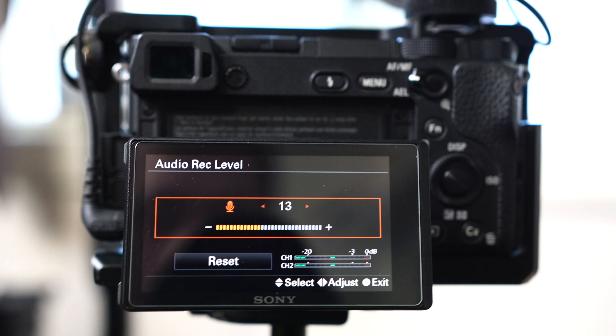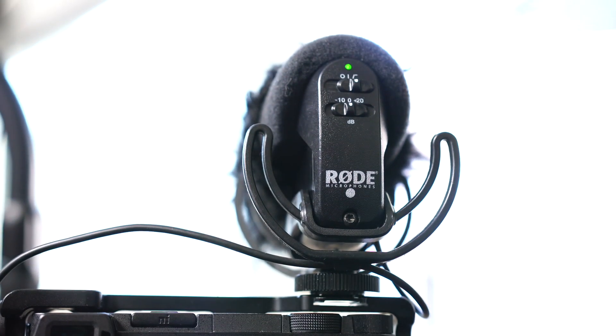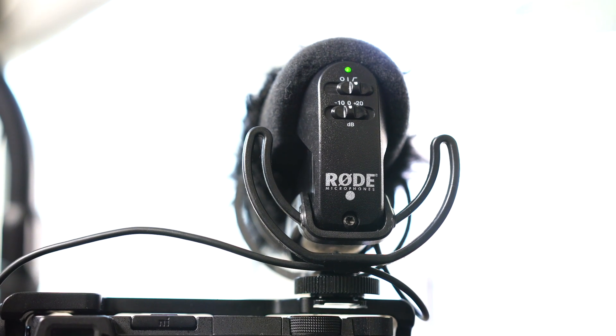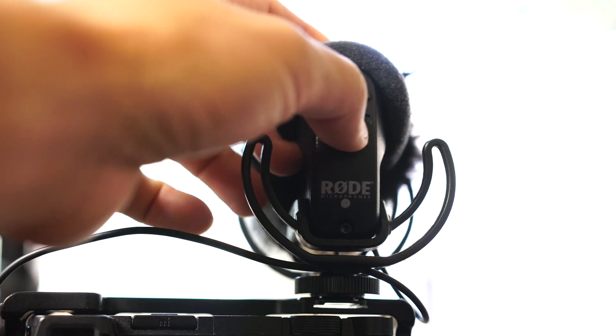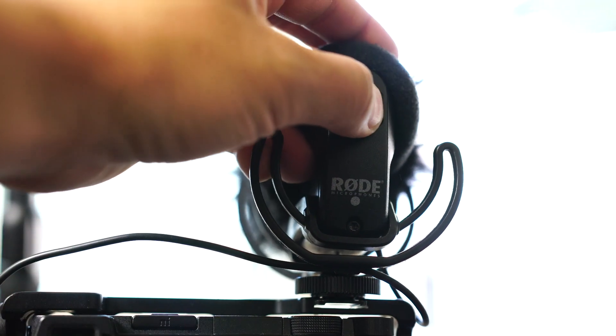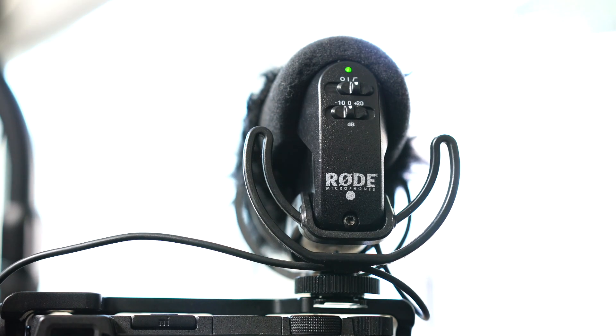Once you get to that, you will set your microphone. You have your Rode Pro mic up here. I have it set to 0 and then I have it all the way to high. That's the simplest thing you can do — don't do negative 10 or plus 20 decibel. Just leave it at 0 and then flip it all the way to the right. That's how I've found to get the best audio and the best internal audio in my camera setting.